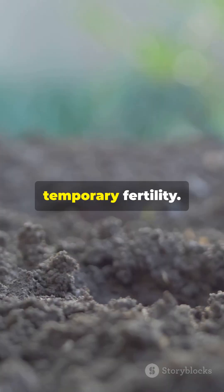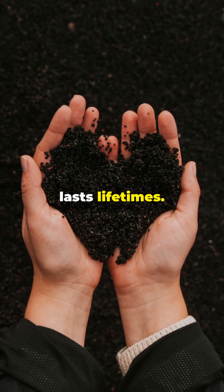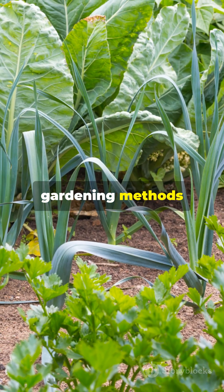This is not temporary fertility — this is building soil structure that lasts lifetimes. Subscribe to Soil Secret Studio for more regenerative gardening methods that actually work.